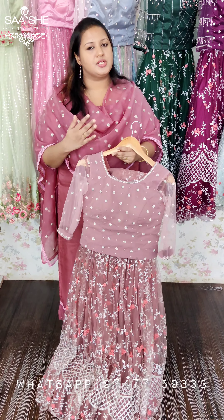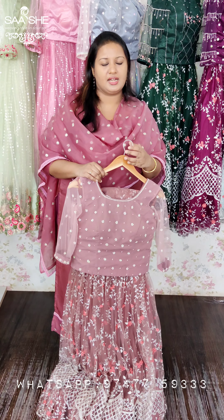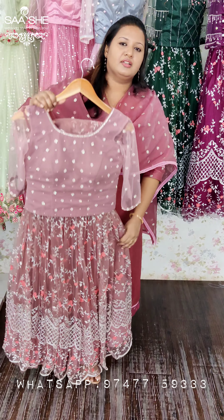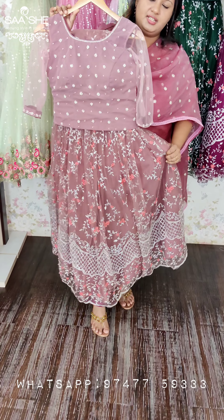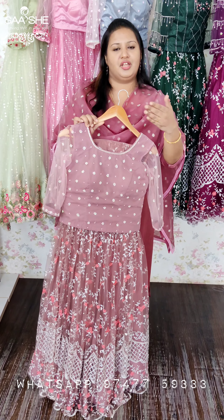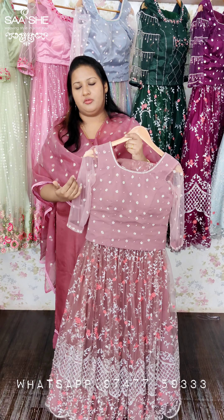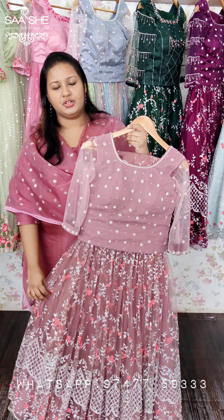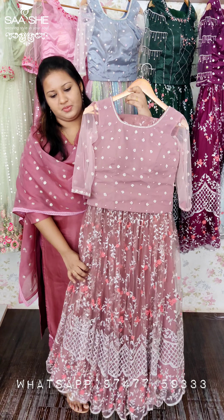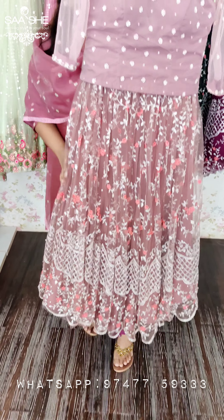We are going to be available in different color options. If you have other color options, we will be using Instagram, WhatsApp, etc. — we are going to be able to contact you. This is our IGTV videos and Instagram feed. We are going to have a photoshoot and photos, and a total look for you. I just need a closer view of this product — it is a beautiful item.